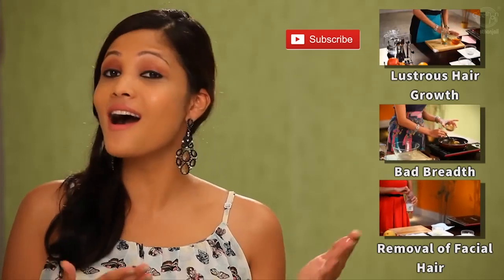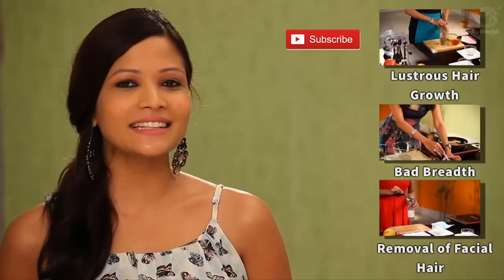If you enjoyed this video, remember to hit the like button and leave a comment letting me know what you feel. Remember to check out our other home remedies. Eat healthy, stay healthy, and lead a long happy life.